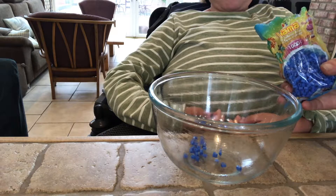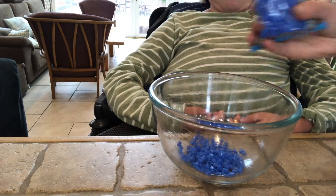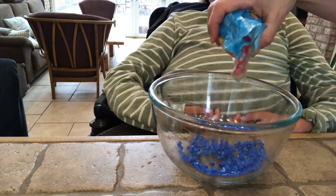Once you have done that, place the beads of your choosing into the bowl and spread them around with your fingers and knuckles.